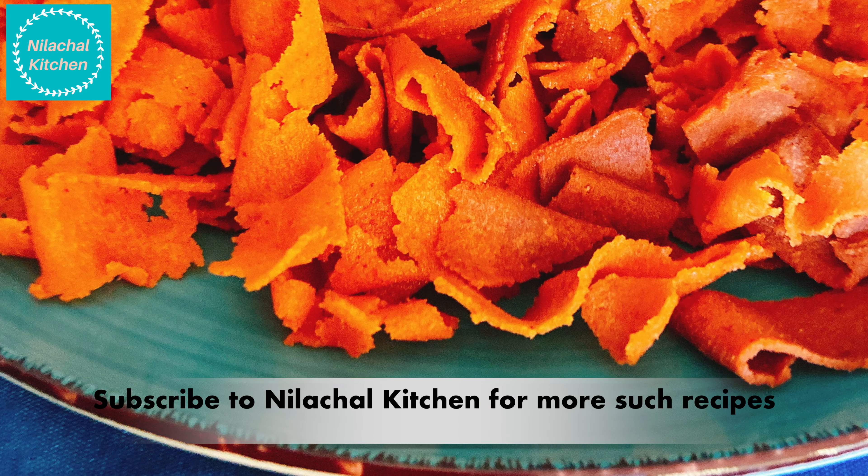If you like this recipe, please like, share, and subscribe. Thank you for watching our video.